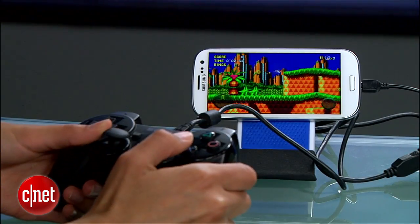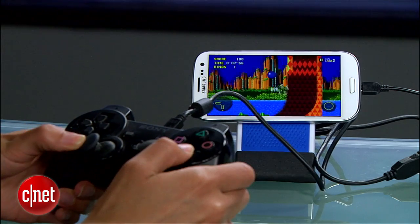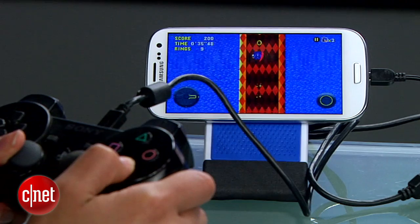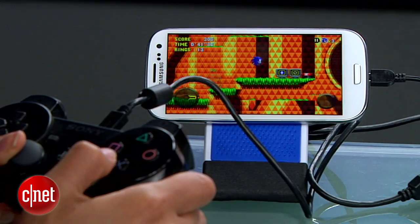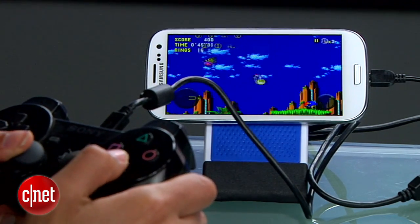Just plug the controller into the USB port and launch a game like Super Sonic. Not every game works with this, so you'll have to do some testing to find out if your favorite games will work. But in Sonic, for example, I can use my PS3 controller the way I would a Sega controller — running, jumping, all those actions work swiftly with this setup. From what I hear, the Xbox controller works too, but I haven't tested that yet.